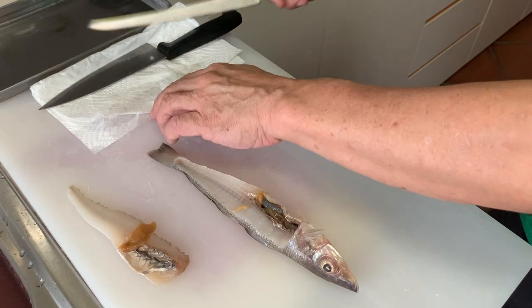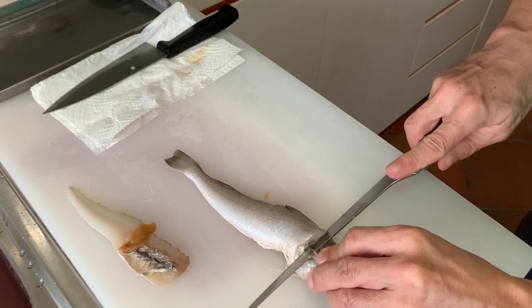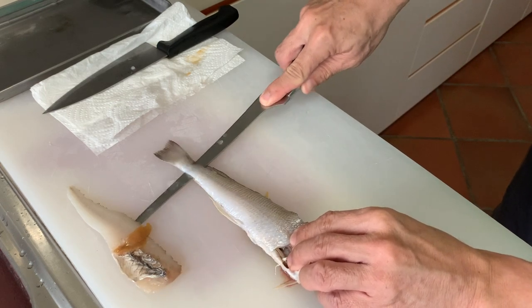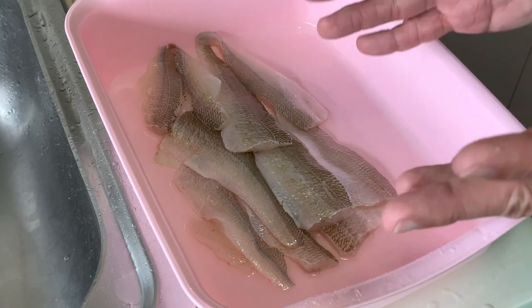It's pretty sharp. I've cut the fish and these are the fillets that I have. I have to say I'm not quite used to using the knife, and perhaps it's better suited for bigger fish. Anyway, I need more practice, so now let's sort the fish first.